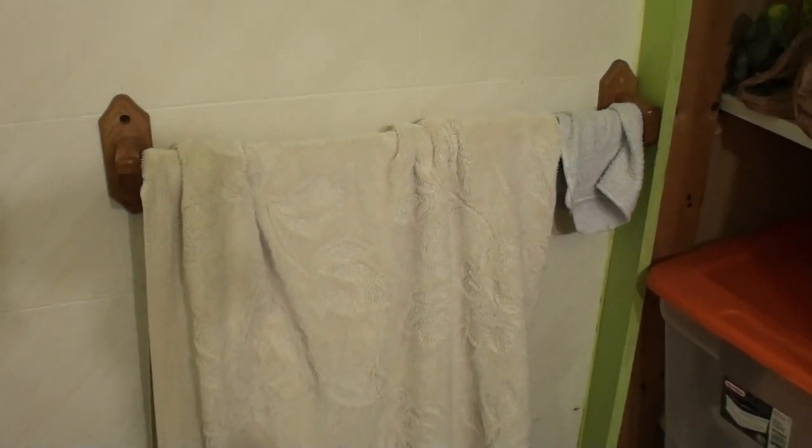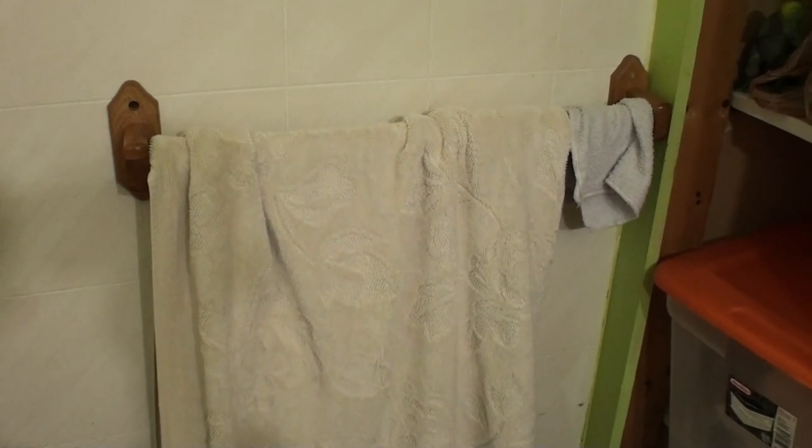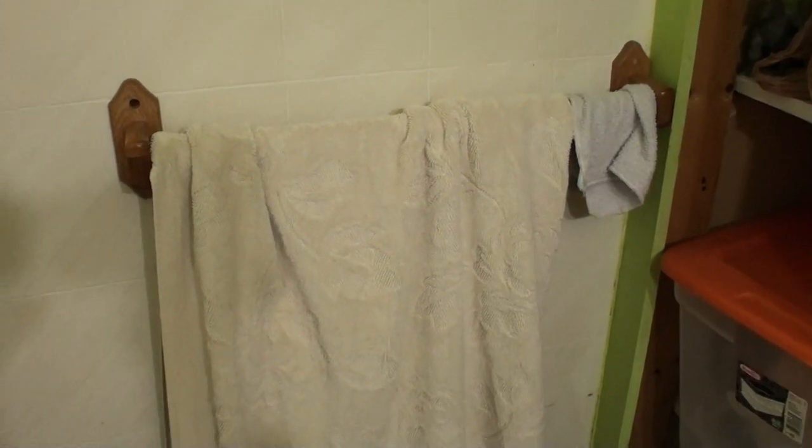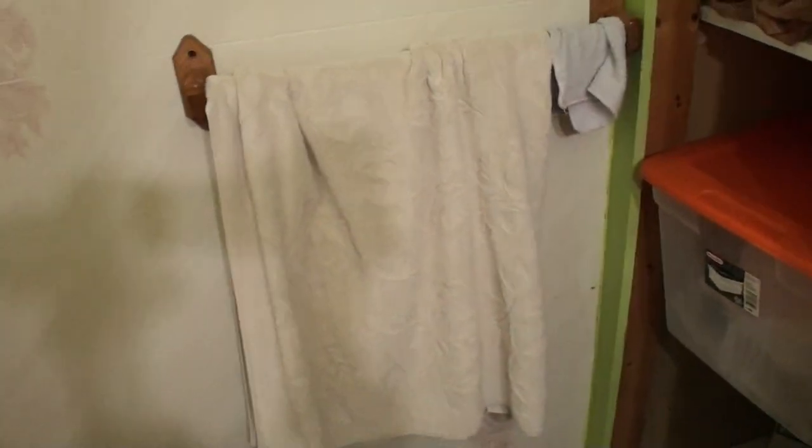Hi, this is my tip for always having a dry towel. Whenever you get out of the shower, you use the towel and it's all wet. Next time you want to use your towel, it's all wet. Here's a tip.